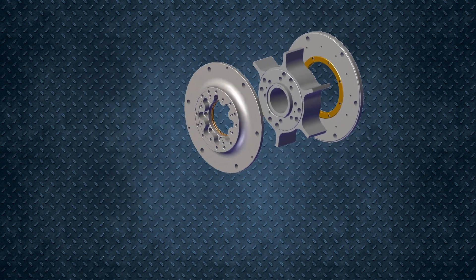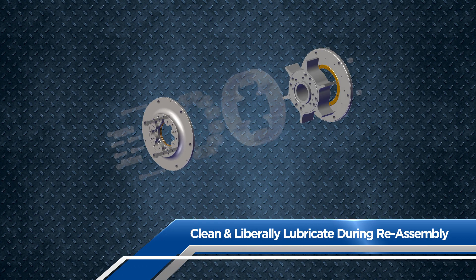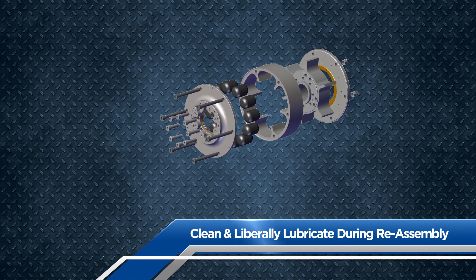Before reassembly, clean up all the old grease and then liberally lubricate all surfaces of the rubber blocks as you reassemble the coupling using an equivalent grease.